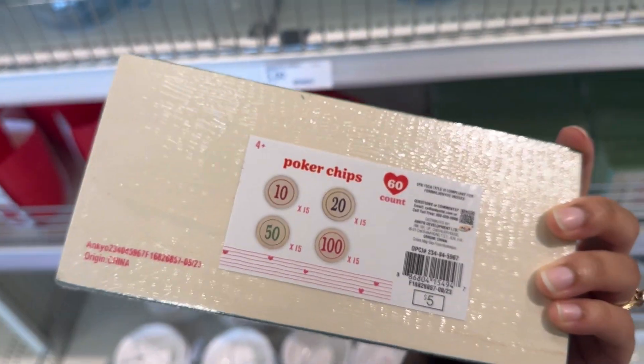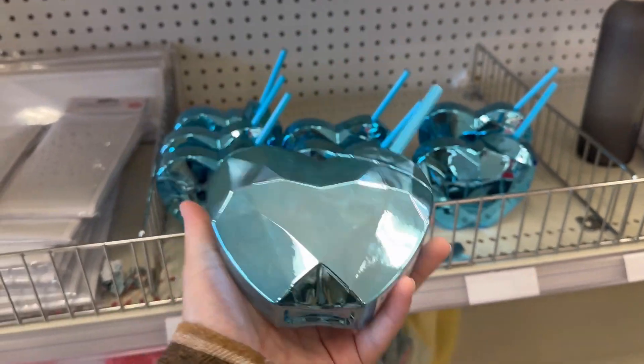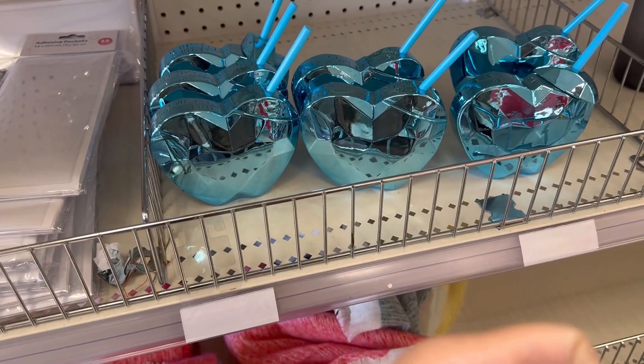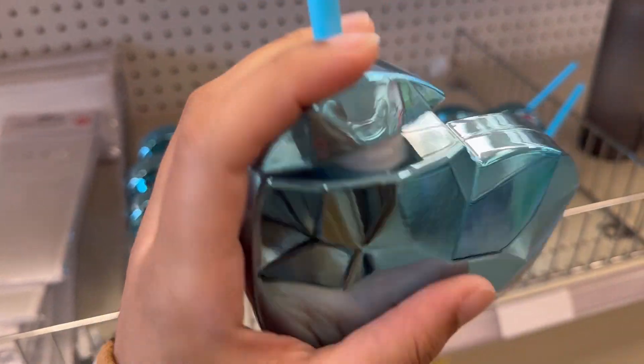They got some poker chips. This is cute. You have to twist the top off right here, pour something in there. It's cute — it's a heart.